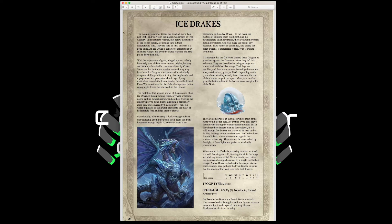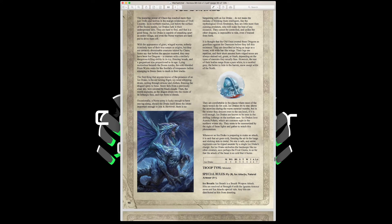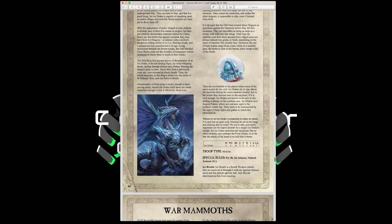Ice Drakes are ice dragons — Movement 6, Weapon Skill 5, Strength and Toughness 5, 5 Wounds, Initiative 4, 4 Attacks, Leadership 7 — monsters that fly 8 inches with Ice Attacks (enemies always strike last), natural armor 4-up, and Ice Breath: a breath weapon hitting at Strength 4 ignoring armor saves with Ice Attacks. At 200 points for an ice-breathing dragon that's hard to pass up. However, with Frost Giants, Cursed Ettins, Werebeasts, and Ice Drakes all as rare choices, this army could be a monster-mash build.